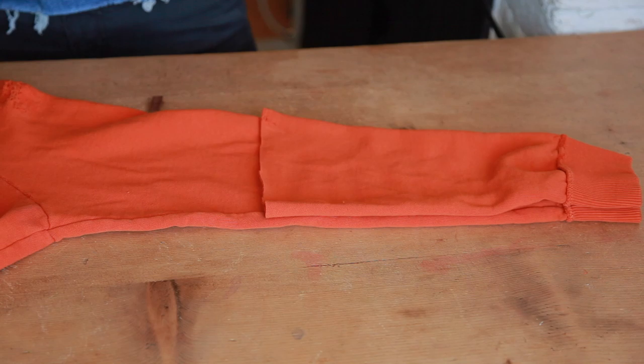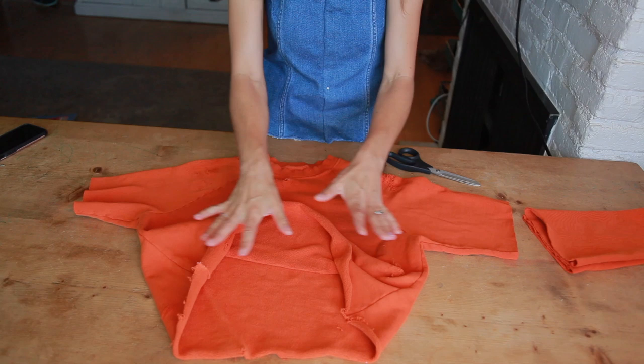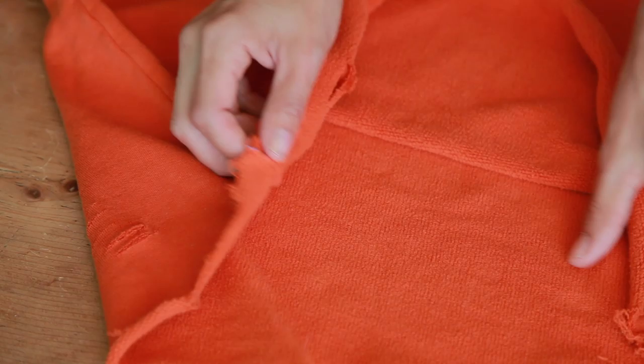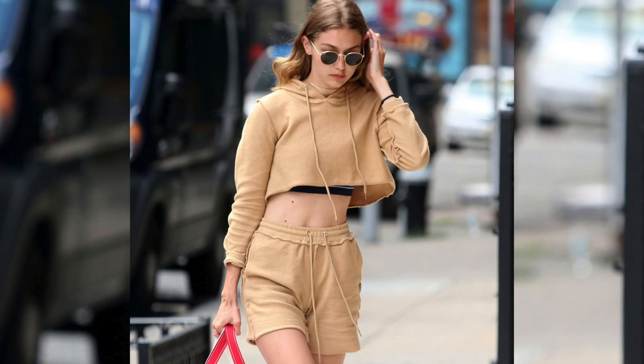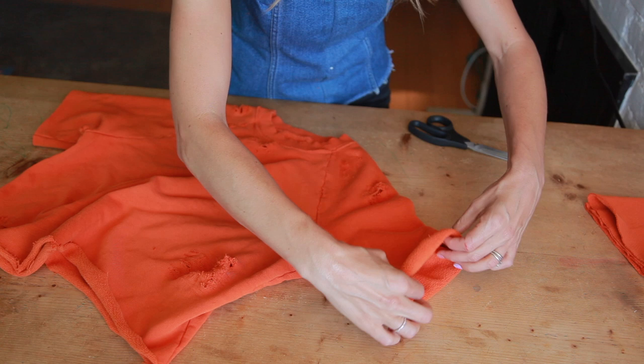The cool thing about any sweatshirt is that it can be made reversible instantly. You can see there was a tag right there — that little black dot — and there was also a tag in the neckline. I removed them and now I can wear it with my seams showing, which is actually a trend. Take a look at this photo of Gigi Hadid — she's wearing a version like this that's inside out.